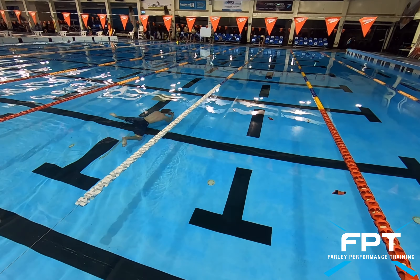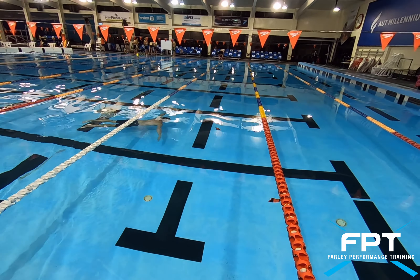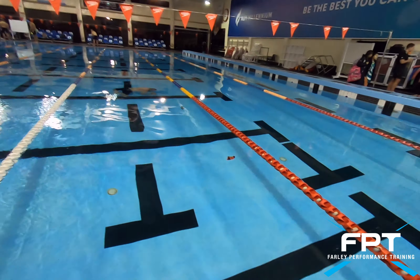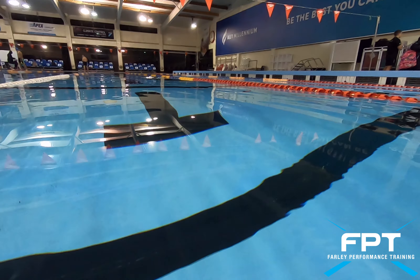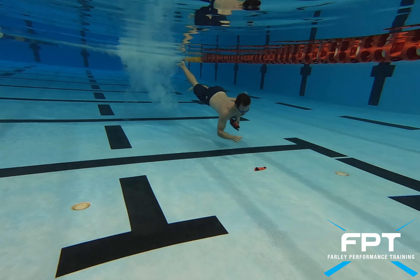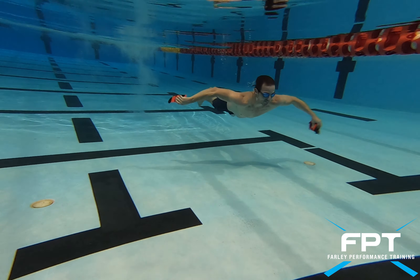The fin pickup is a fun mind over matter drill. You scatter into the pool a bunch of surf fins or other objects to pick up. This can be done in groups or pairs, and the object is to simply pick up as many fins as you can on one breath hold and return back to the start.